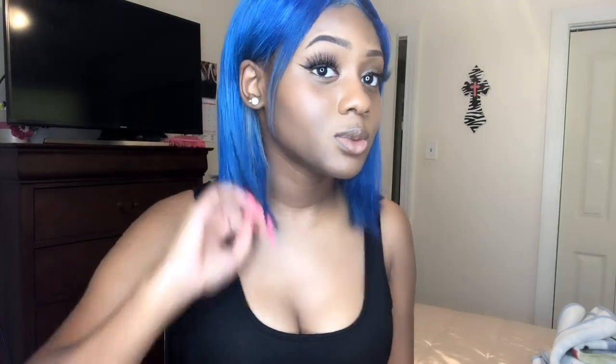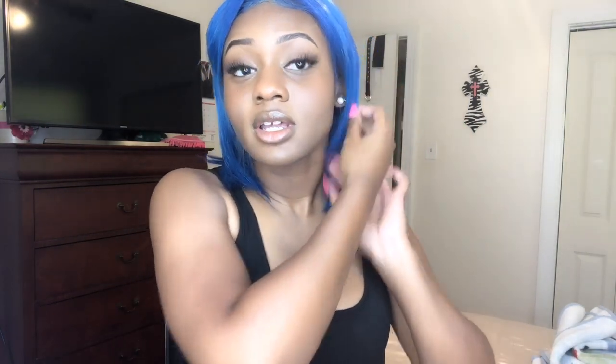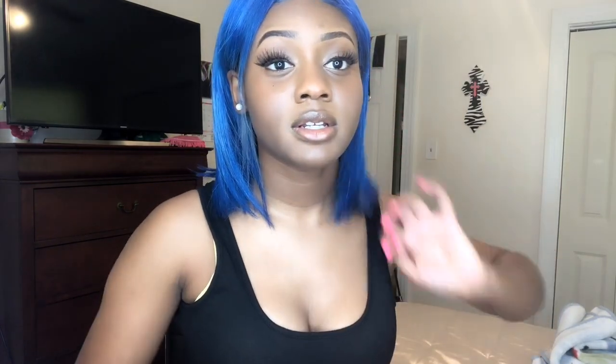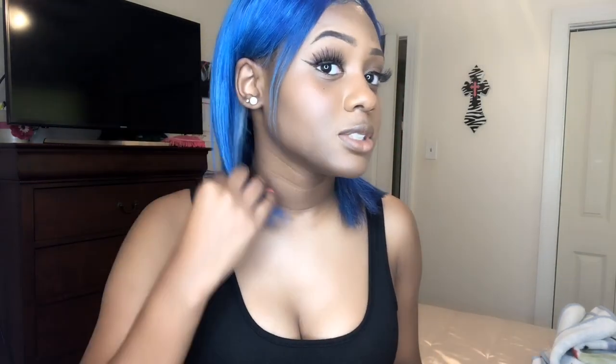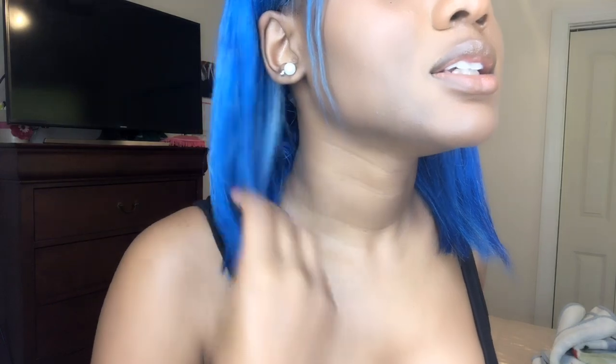I feel like I'll be wearing this everywhere — the only place I can't wear it is to work, but to school I definitely will be wearing this because it's really cute. All I did was flat iron the hair a little bit and this is how it came out. She's really cute — like, get into this color!